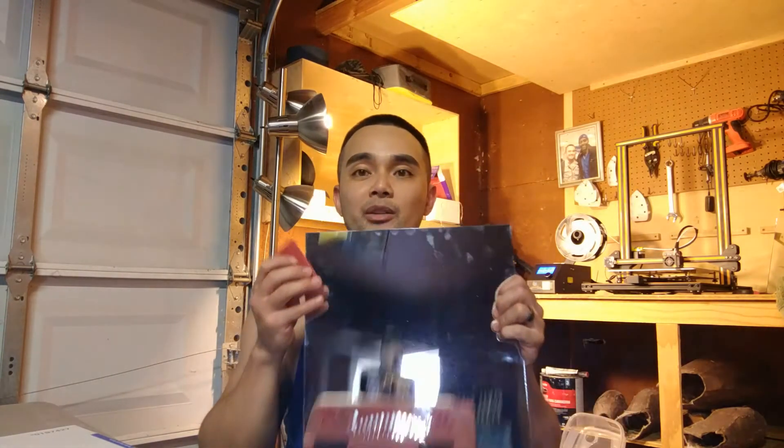The prints come off perfectly on the machine. I don't have to fight with the bed or the glass at all. I level it one time and that's it — I just print. I don't spend 10 minutes leveling every single time I have to print, so there's real value to this for you guys.